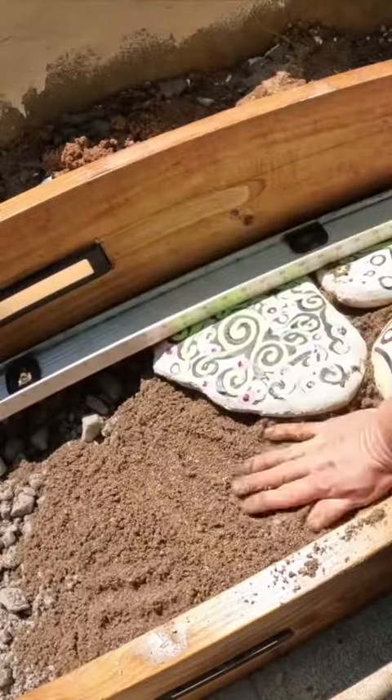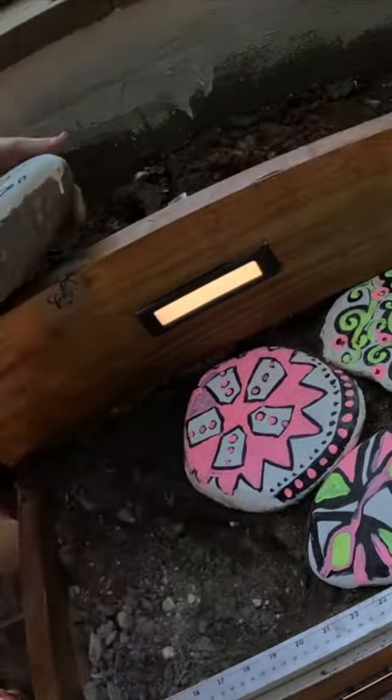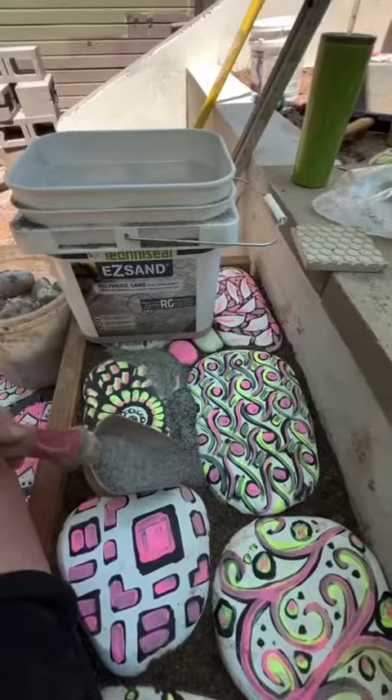I then filled these forms with gravel and then paver sand, and then placed those stones and leveled them to make sure that they were flat and easy to walk on.